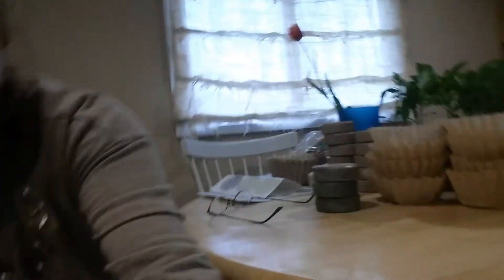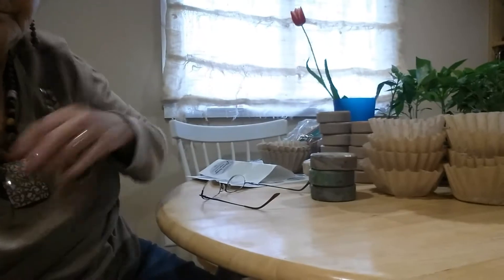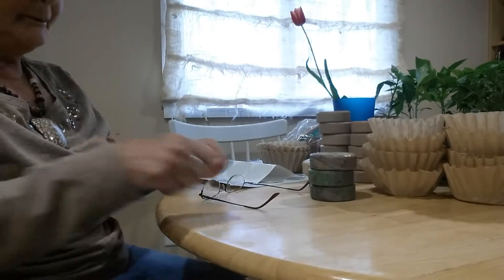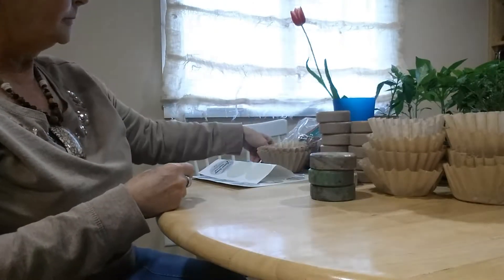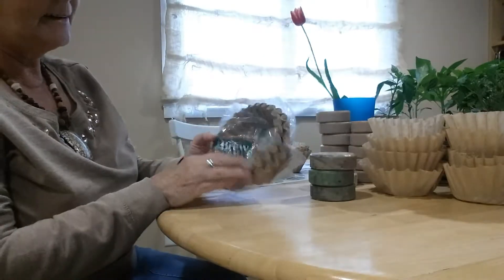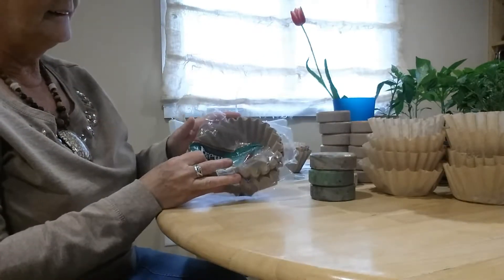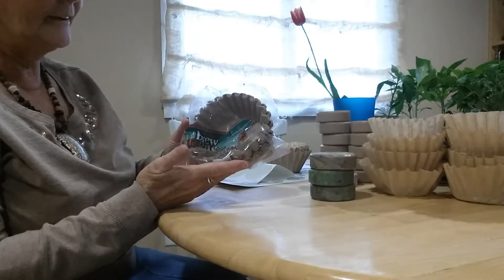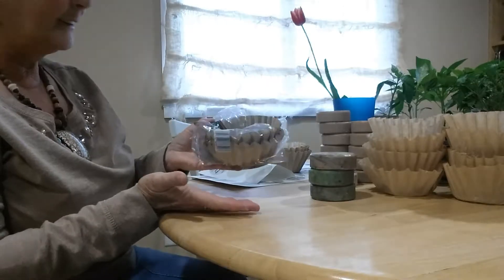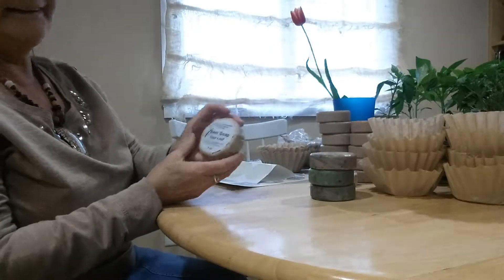I'm going to put you down so you can see what I'm doing instead of looking at my face. I think you can see the table, but I've got to have my eyeballs on. My husband went to Walmart and I like the non-bleached coffee filters. It just comes in a big old pack and it's very cheap wrapping, but it looks good, especially for beer soap.